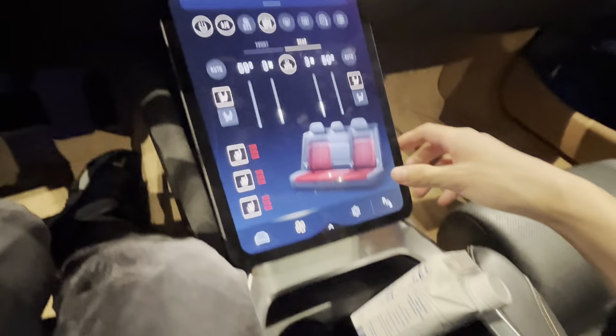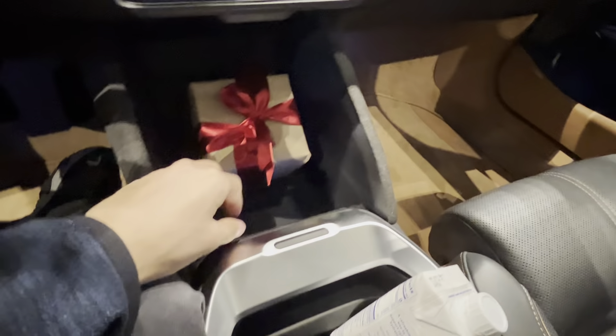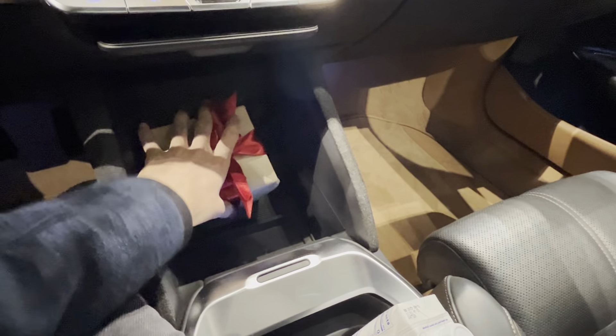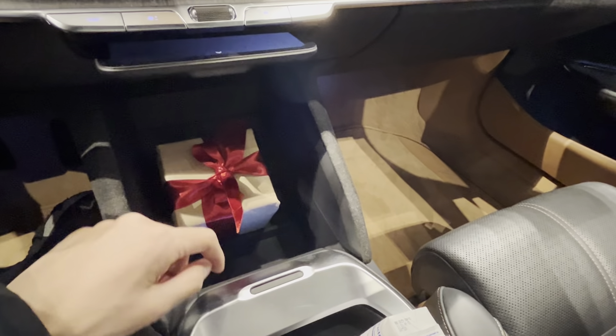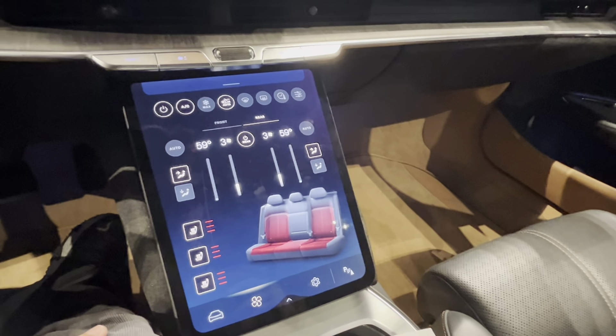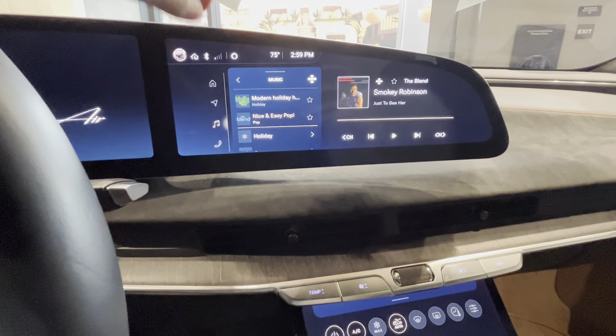One cool thing about the Lucid infotainment system is you can do this — the screen tilts away. This infotainment system is extremely intuitive and easy to use.